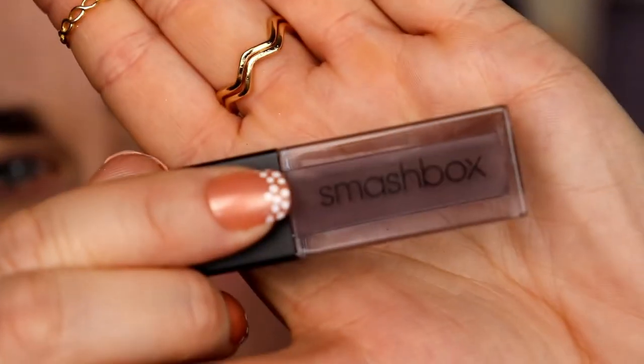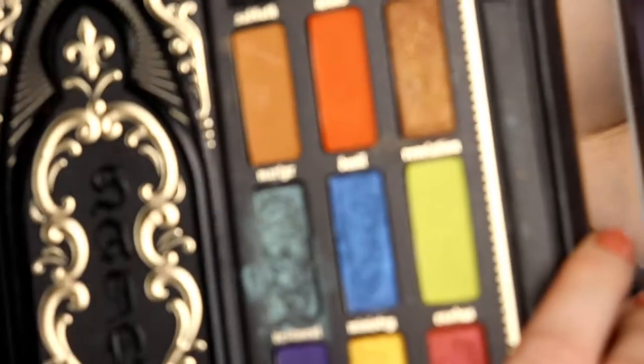So as I said, today's color is like a... would you classify this as gray, dark gray? We're gonna use the Saint and Sinner palette by Kat Von D — it has some pretty colors. I love the packaging. I'm going to start with...